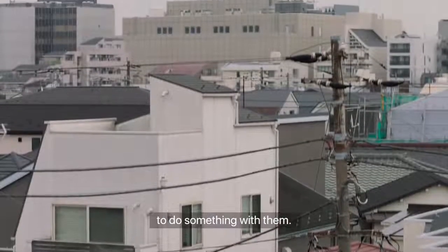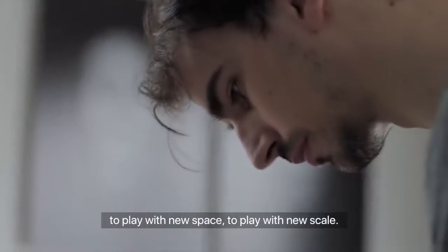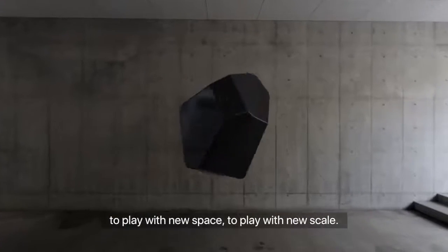I'm a CG artist with a sculpture background. Apple approached me to ask if I wanted to do something with them. I thought it would be a great opportunity to play with new space, to play with new scale.